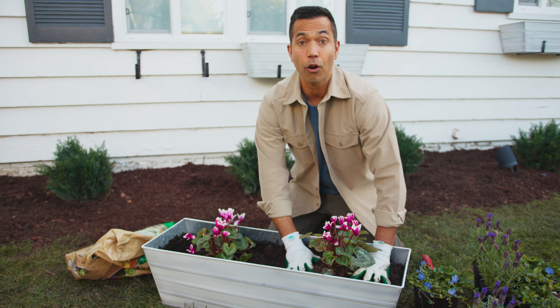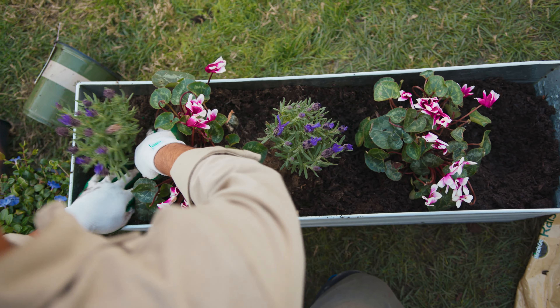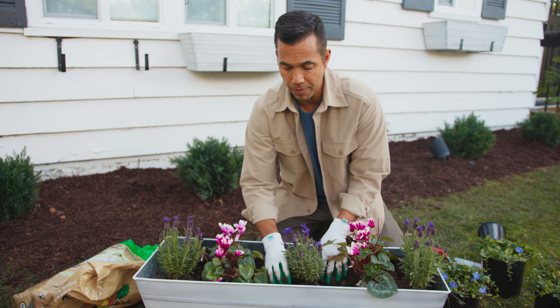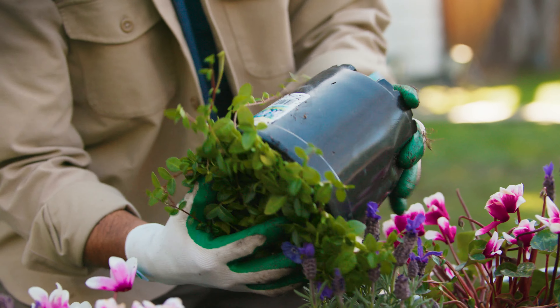Now it's time for our filler, and that will be our lavender. We want to disperse the lavender throughout the box to fill in. Boy, that lavender smells good. And now we're going to fill up the rest of the box with our spiller — periwinkle — which will go over the boxes. It'll be a beautiful showcase.